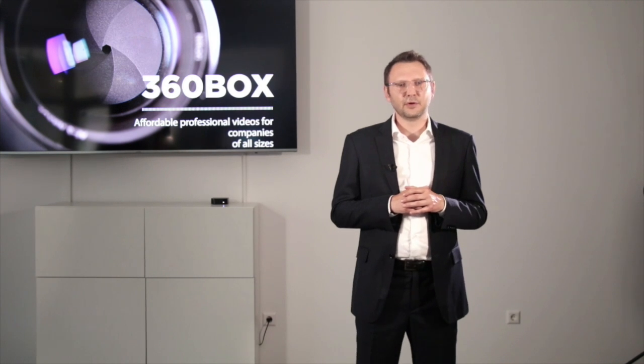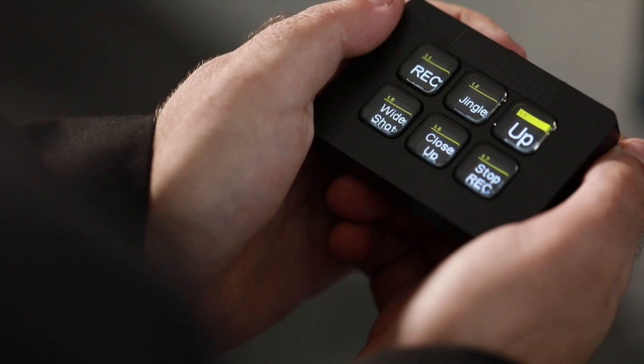Hi and welcome to the Virtual Demo of the 360 Box. Let me show you the main features of our product. My colleague is holding in his hand a little joystick. Have a look at what it does.